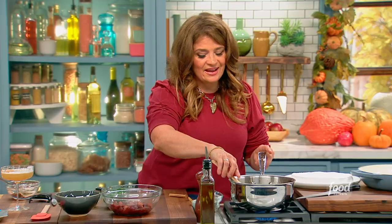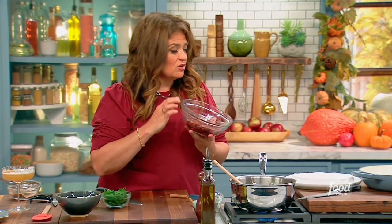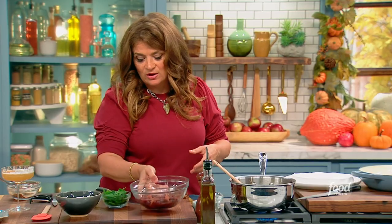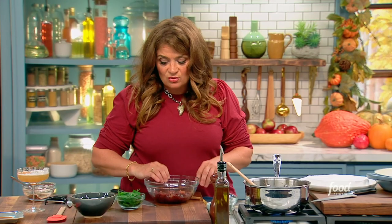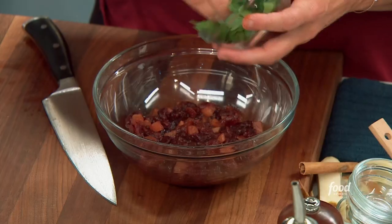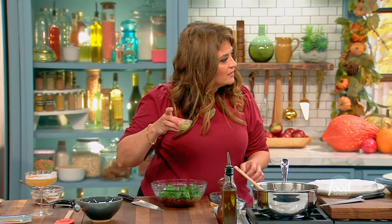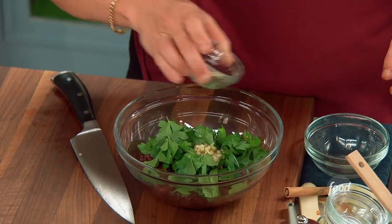You can kind of just let this hang out. I have a batch here that I cooked a little bit longer. You could make it more raw and fresh, or more cooked, depending on what you want. Now to that, I'm going to add some fresh parsley, a tablespoon of diced pickles, and a tablespoon of diced pickle juice.